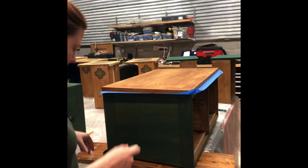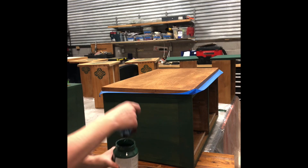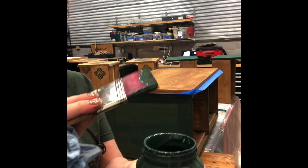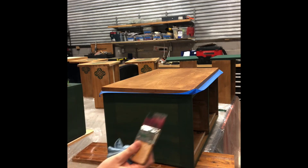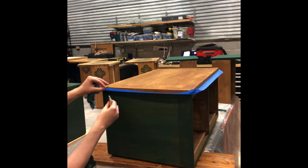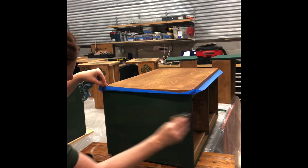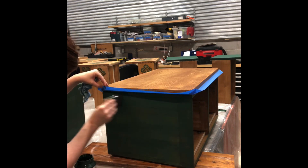Apply the second coat just like you did the first — take just a little bit of paint on your brush, wipe off the excess so it's not a ton, and then go back over the same spots that you did before in the same horizontal pattern.